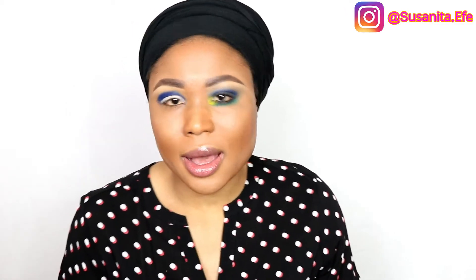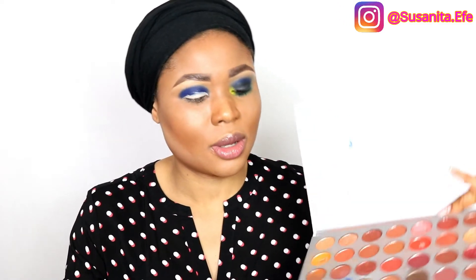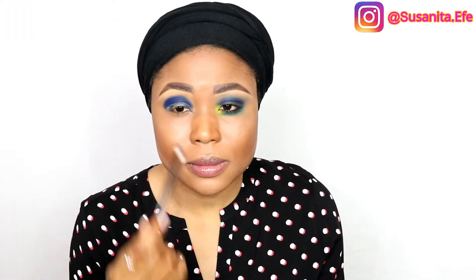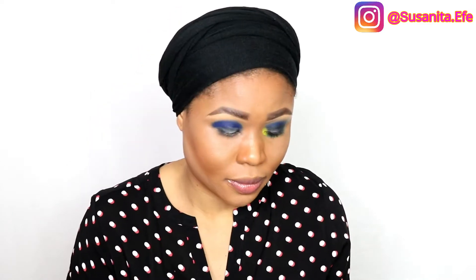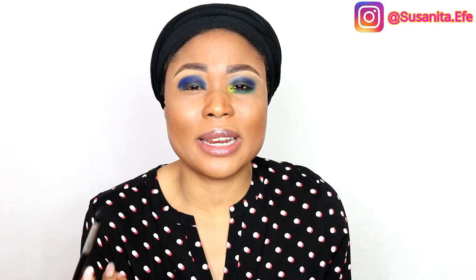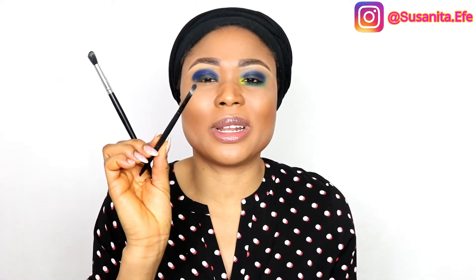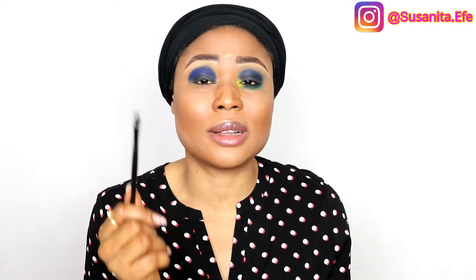I think it's okay — I tried my best and I like it. So we're going in with a black shade of eyeshadow, this one right here. Next I'm going to use this fluffy brush to blend it out so it comes out nice. The reason I'm switching brushes is because I really want to blend it out so that there are no harsh lines.